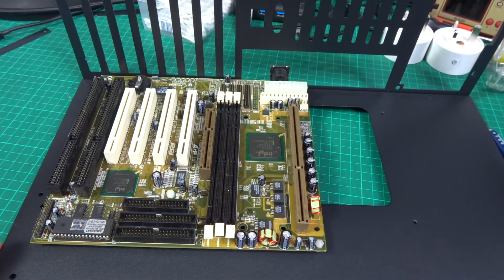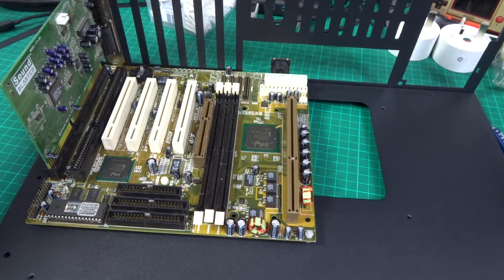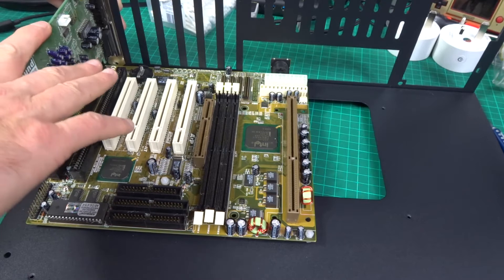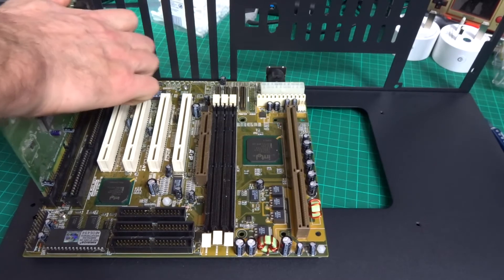Getting the board securely on was a bit of a pain because it doesn't have holes that line up to a Baby AT motherboard. I got three posts on so it's supported down the left side and in the center at the top, so where you're putting the cards in is fairly well supported. I probably need to get some plastic standoffs so the board doesn't flex when you push down. In the meantime I've got some posts on upside down at the bottom just to give it a bit of support - I'll probably end up drilling holes and putting proper posts underneath all the screw points at some point.